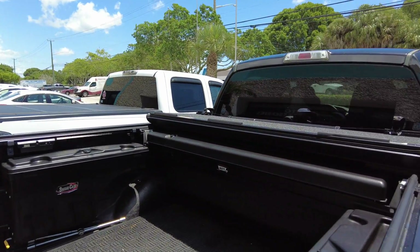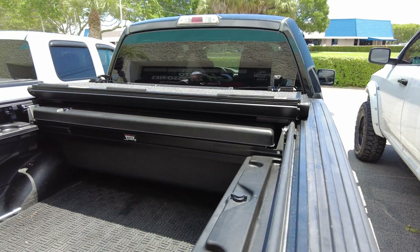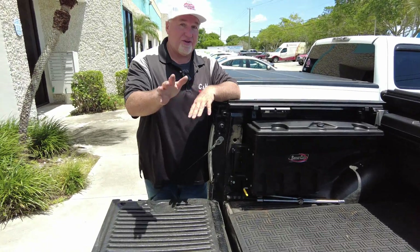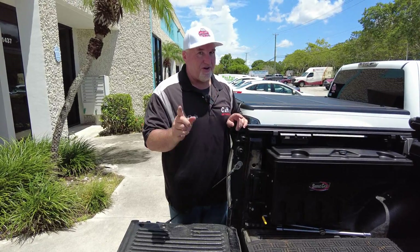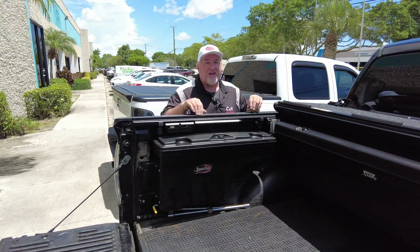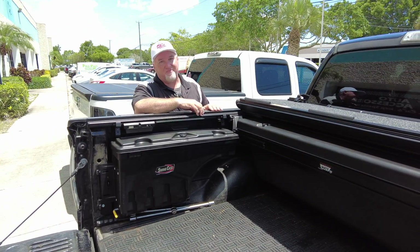Now, let me be honest with you — it was not easy. It was a pain in the rear, but it came out very nice. Now, of course, if you want this setup, we can do that for you. And if you want to do it yourself, we can walk you through it — if, remember this word, if you buy it from us. Now, if you go and buy it from someone else and then you call me on the phone and say, 'Hey, I'm not spending any money with you, but I want you to tell me how you did it' — well, I'm going to say no.